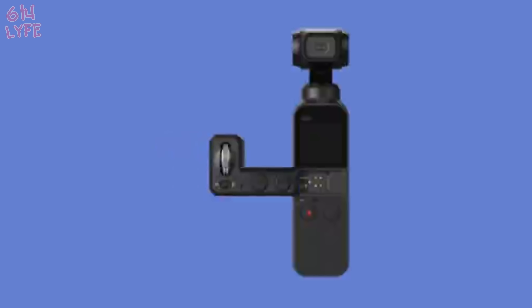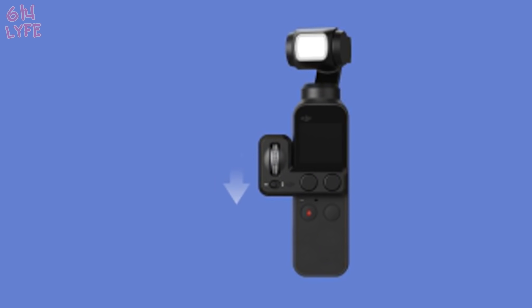The first accessory we're gonna talk about is the control wheel. It connects onto the Osmo Pocket and I'm gonna put a little video up on how that works right now while I'm talking. The control wheel equips the Osmo Pocket with a dial and it lets you operate the gimbal, move it up and down and left and right with your thumb, which really helps when you're out in the field filming.